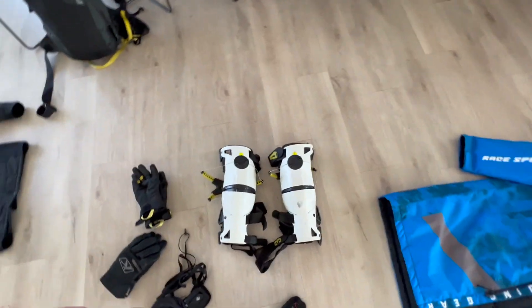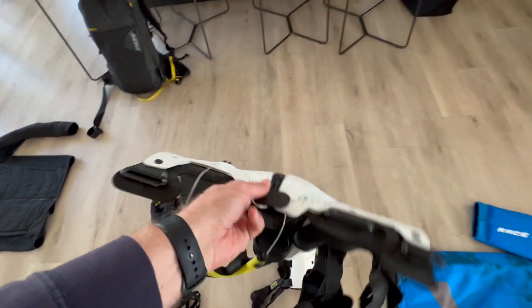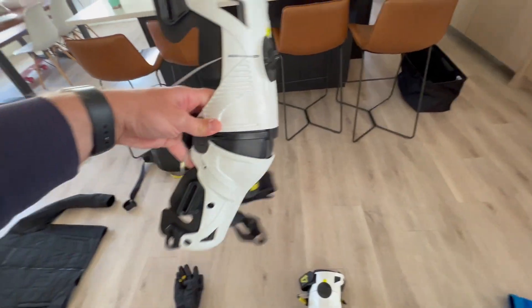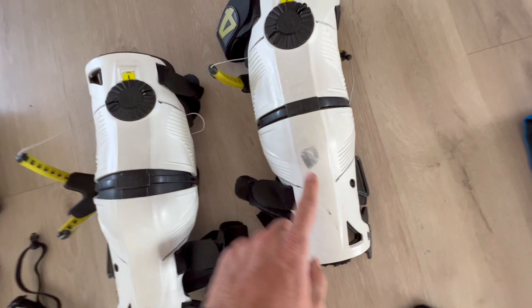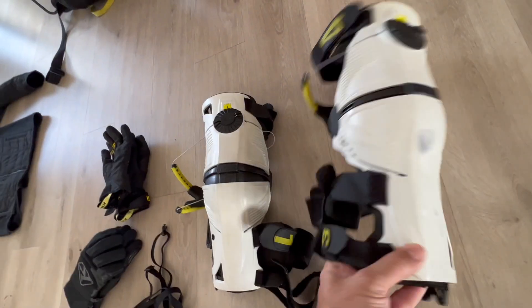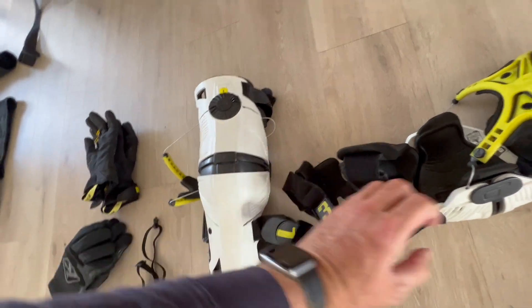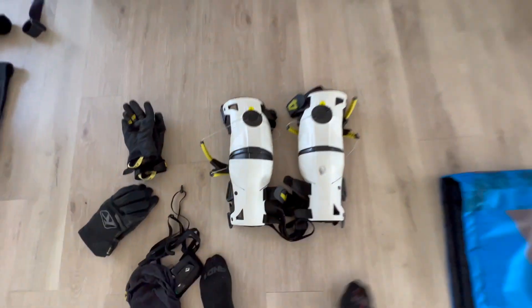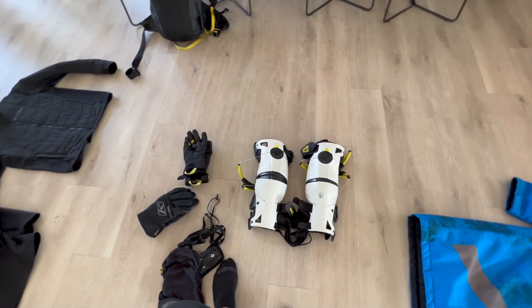Knee pads — I wear the Mobius. These are really great pads slash braces. They've kept me safe from some pretty bad things happening to my legs and knees. I probably need to get new straps, but other than that, I've had these for a long time and they've worked really great. A bunch of my buddies and a bunch of pros wear these.